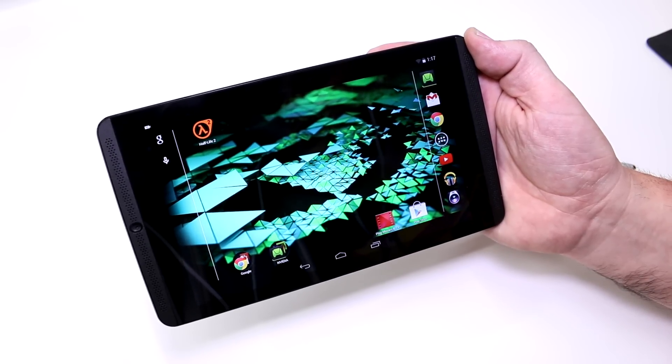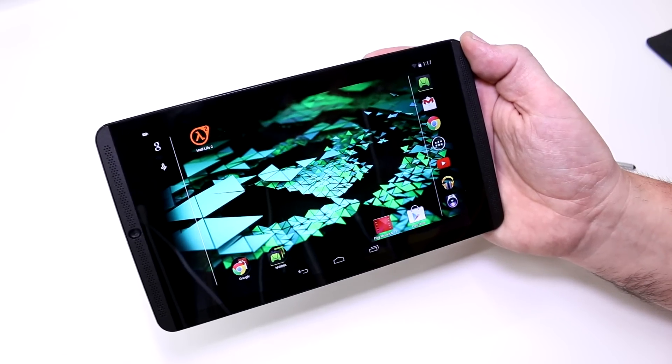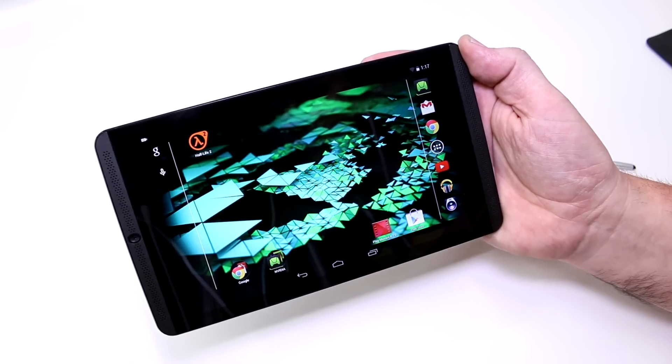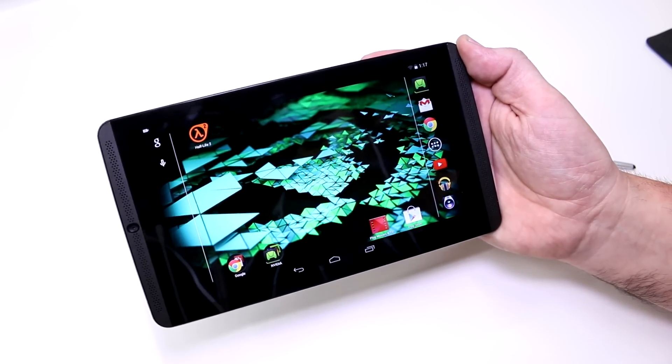I'm Roland with MobileGeeks checking out the Nvidia Shield tablet. If you like what we do on our channel, subscribe, give us a thumbs up, like us on Facebook, Google Plus, or follow us on Twitter. Visit the website and we will see you later — bye!